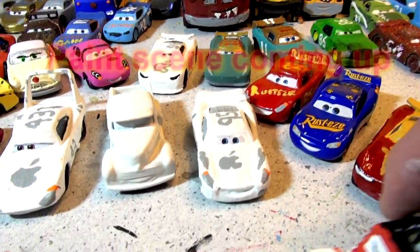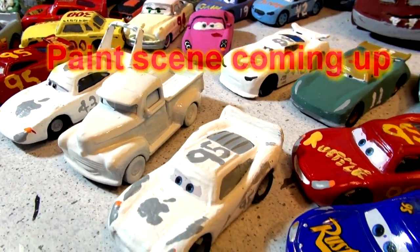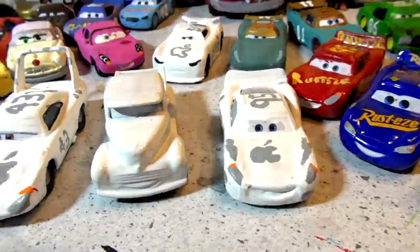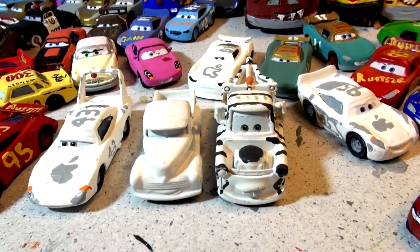Somebody asked me to make a zebra Smoky, so coming up I'll show you me painting zebra Smoky in gloss white because I want to get that nice bright color to match our other famous zebra car, the zebra Mater. So we're gonna have zebra Mater and zebra Smoky — think of that!